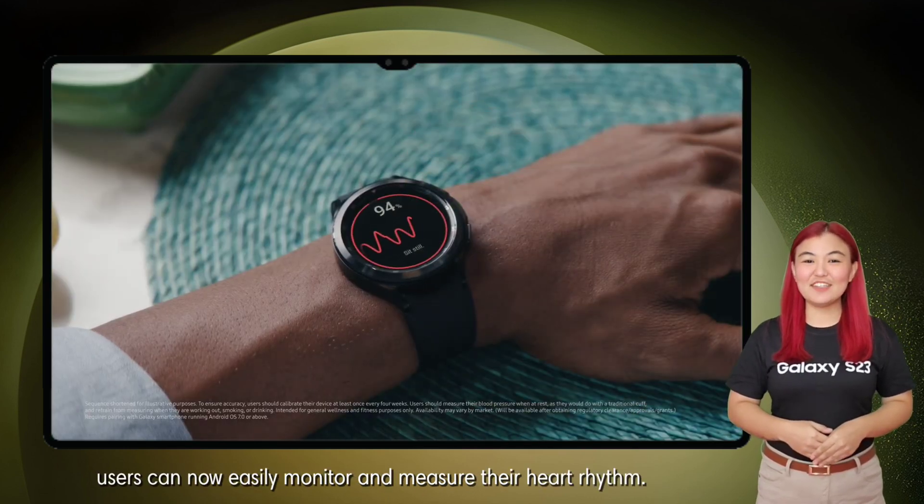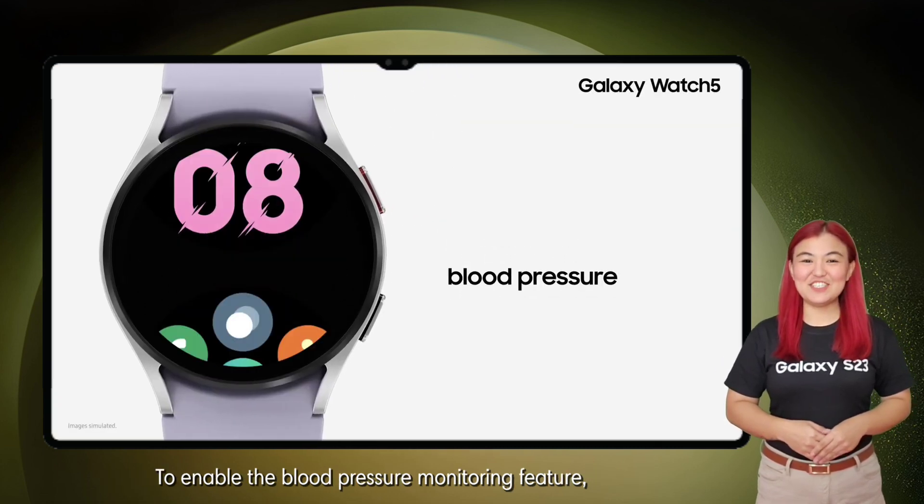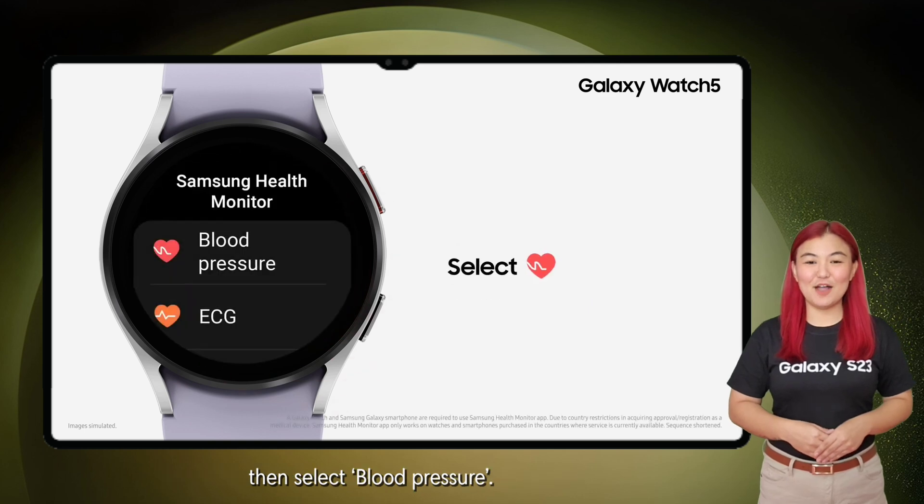With this latest technology, users can now easily monitor and measure their heart rhythm. To enable the blood pressure monitoring feature, launch the Samsung Health app on your watch, then select Blood Pressure.